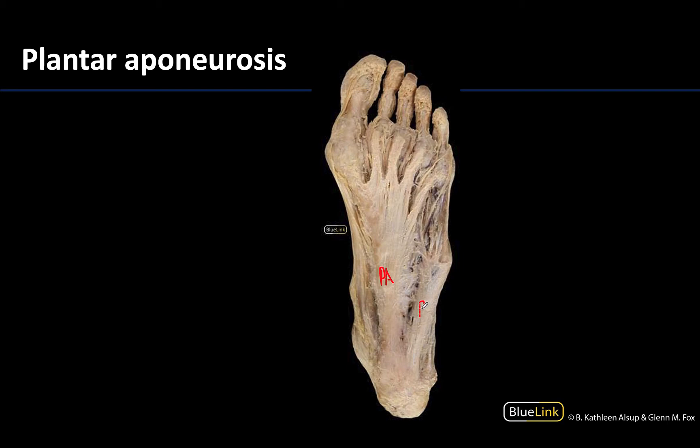Over here would be plantar fascia — plantar fascia is just the deep fascia of the foot, and it covers the entirety of the foot, similar to where we have fascia everywhere else. But in this central portion of the sole of the foot, the fascia thickens considerably, and we call this the plantar aponeurosis.